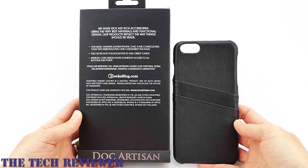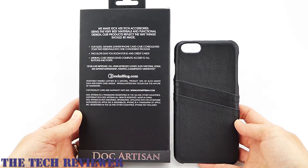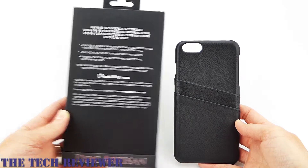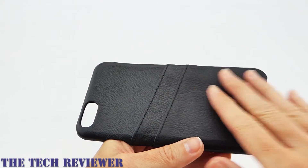Hi everyone, this is Kristen and today I'm here with the Doc Artisan leather card case for iPhone 6S Plus. I've reviewed a lot of products by Doc Artisan and I'm always very impressed. I'm particularly impressed with the improvements they have made to the card case.